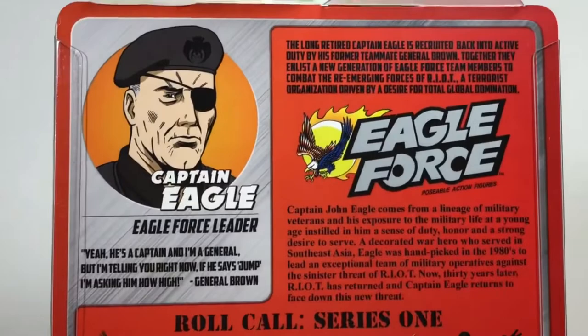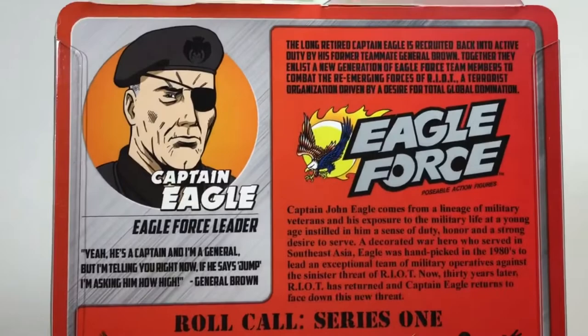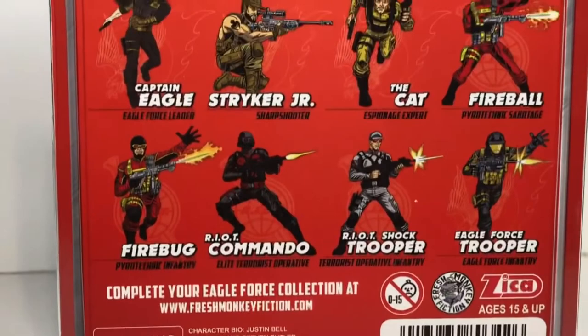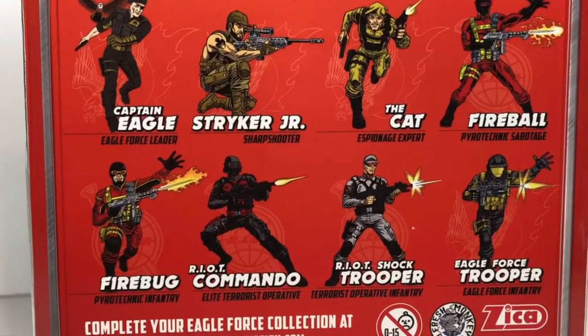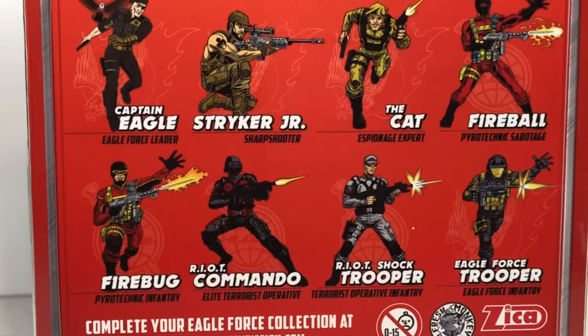Nowadays you barely get any pictures on the back of packages, and there's like trilingual times 100. Just look at this. If I'd have gotten this figure as a kid, I probably would have redrawn every one of those pictures, dreaming over the artwork going, 'Oh, I can't wait to get Striker Junior next, or the Riot Shock Trooper, or the Cat.' Zika Toys and Fresh Monkey Fiction, you guys knocked this one out of the park.